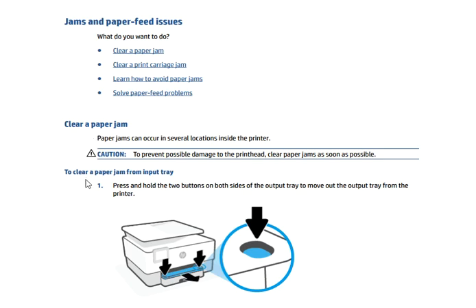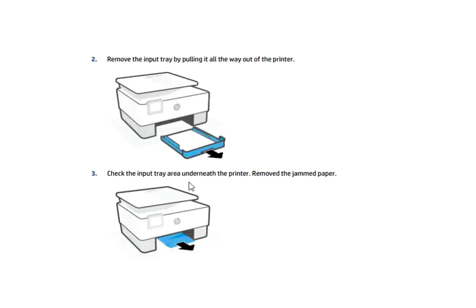To clear a paper jam from the input tray, press and hold the two buttons on both sides of the output tray to move the output tray out of the printer. As you can see, the arrow is indicating the same, so you need to do the same.